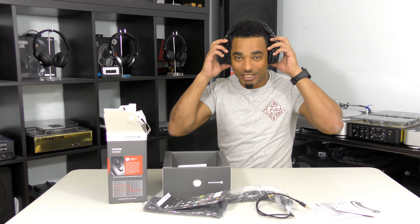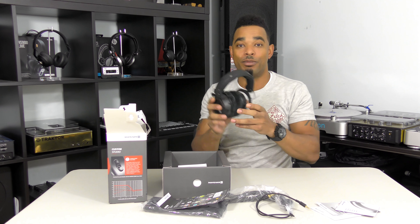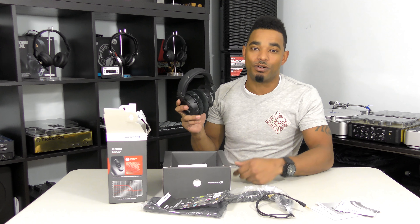They definitely have good sound isolation — I can barely hear myself speaking now except for the bass coming out of my own chest. Very nice headphones overall, definitely looks good for studio and DJ use. In the full review we're going to let you know just how well these perform in the studio and in the DJ booth.